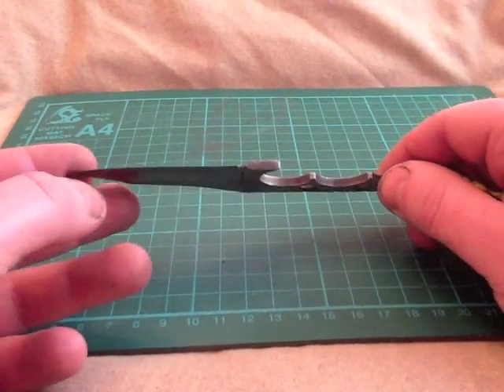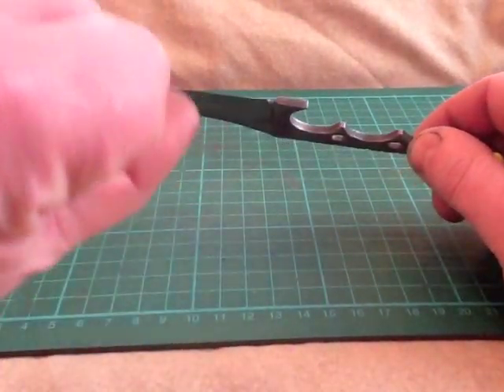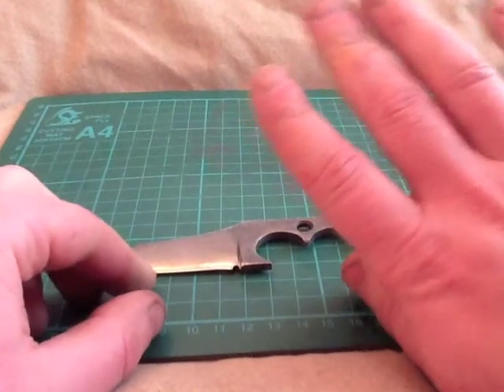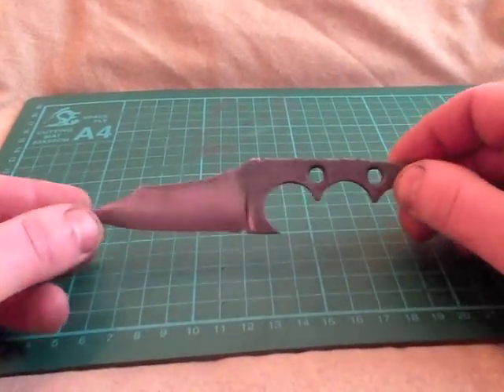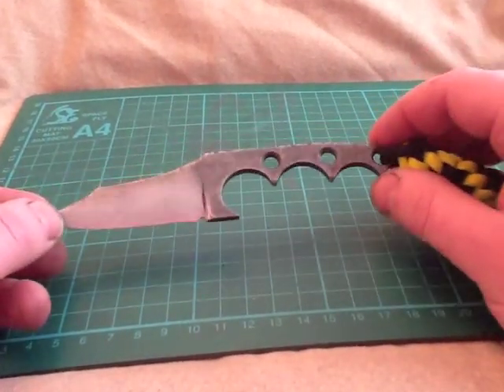Full flat grind, it is razor sharp — it tasted blood last night. Once or twice on the thumb, once on the side of the finger. It is razor sharp. I haven't got any paper to hand at the moment but it is razor sharp.